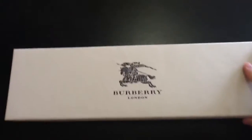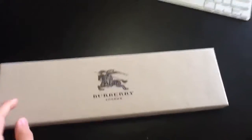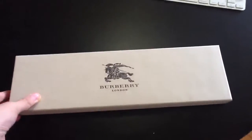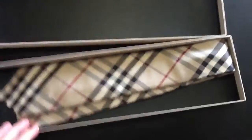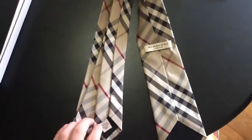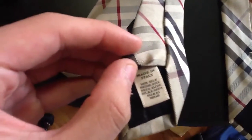Hey, what's up guys, this is my second video of the day and as you can see it's a Burberry review. I got this as a present for my birthday from my parents. Just opened it up — as you can see, it is a tie. I love Burberry ties, I just think they're awesome. Let's get the box out of the way. This is my Burberry tie — it was made in Italy, 100% silk.